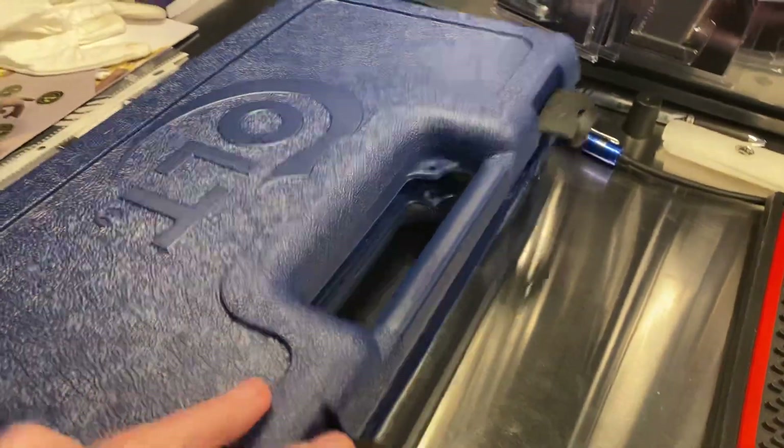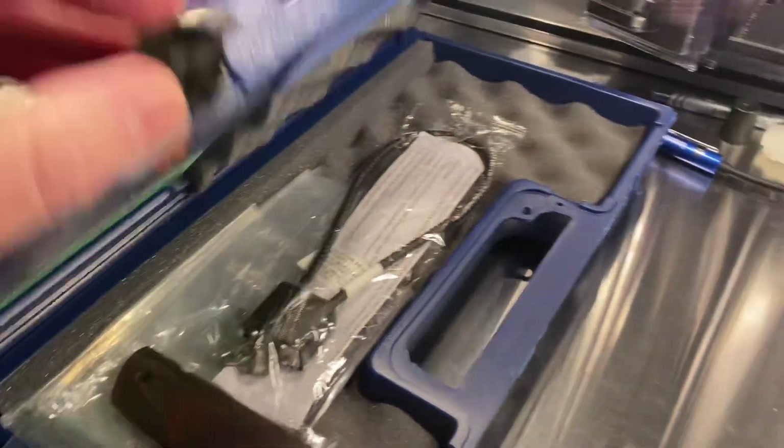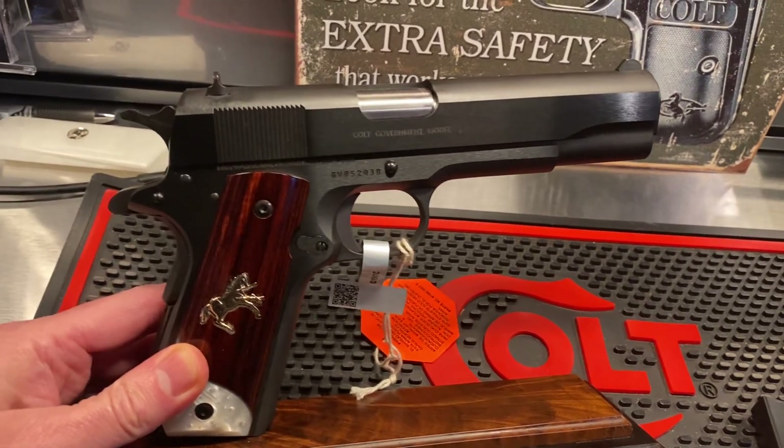Here's the box, typical paperwork, and the stock grips that came on it. As you can see, what we did was we upgraded to some Altamont — really nice Altamont grips — and we put some hex screws in there.